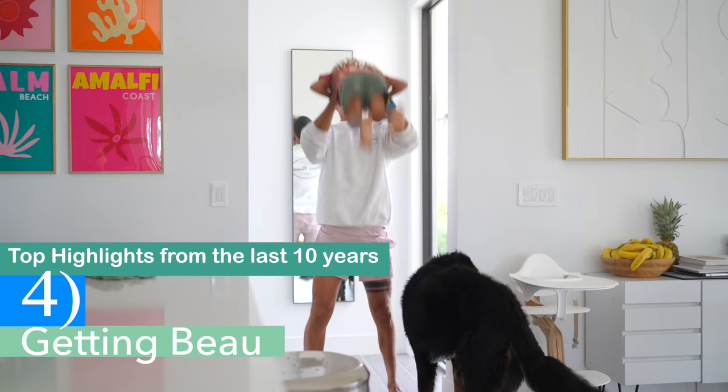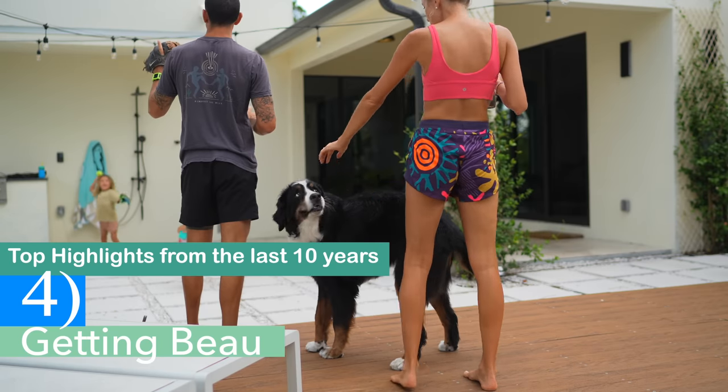The next highlight is our first 'baby' — which was Beau. He had literally been my Pinterest dream dog; I had been pinning Bernese mountain dogs since day one. We found a breeder, and everybody loves Beau — he's laying right here with us and he'll be 10 years old in a few months. He was the runt of the litter but we immediately fell in love with him. We had to wait six weeks to pick him up, and it fell on Valentine's Day, which was so sweet.